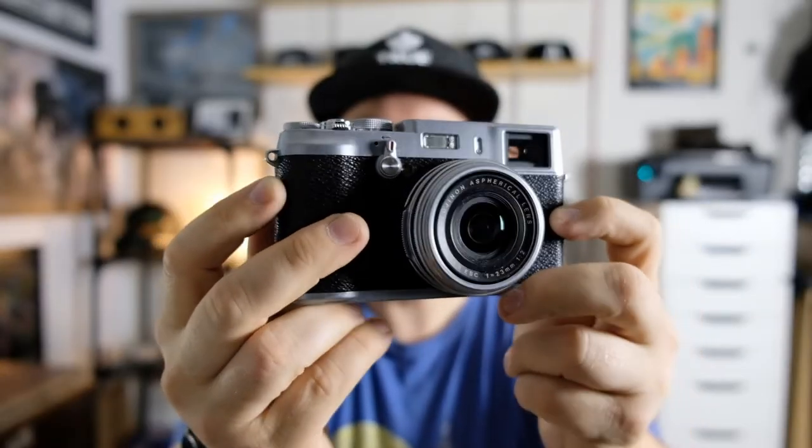I recently did that crappy camera challenge with that Sony DSLR that was six or seven years old. This isn't that. I recently found an insane deal on the original, the very first Fujifilm X-series camera — the original X100.